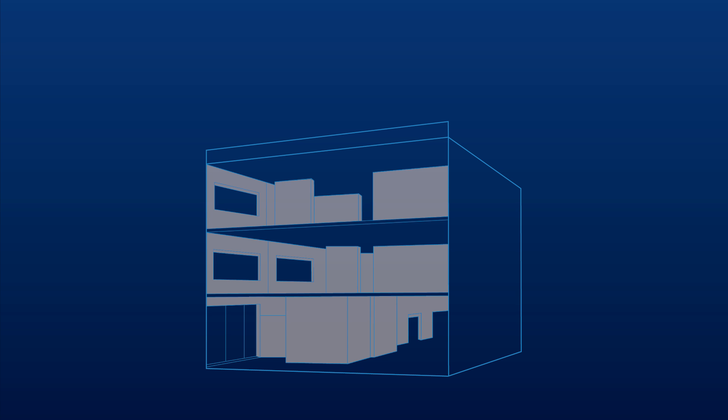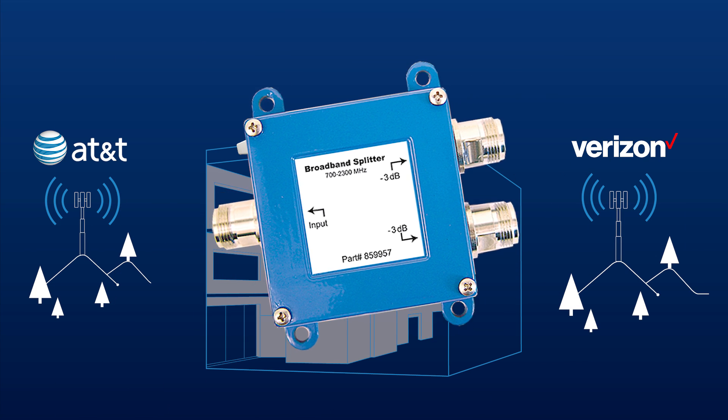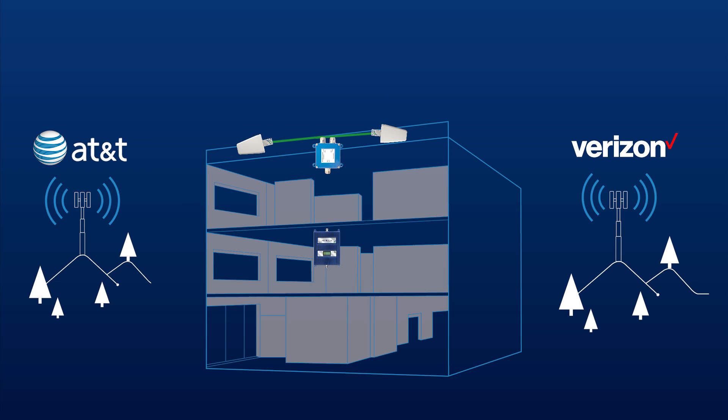A situation may arise where you have a weak signal from multiple carriers, but the cell towers are located in opposite directions. In this situation, you'd want to install multiple donor antennas on the roof, one aimed at each of the towers. This is fine to do, and just requires that you install a splitter. Run a cable from each donor antenna to the splitter and attach it to the side with multiple connections, then run a separate cable from the splitter to the booster. There will be some loss for each cable run as well as the splitter, so calculate that into your system when determining how much signal can be used.